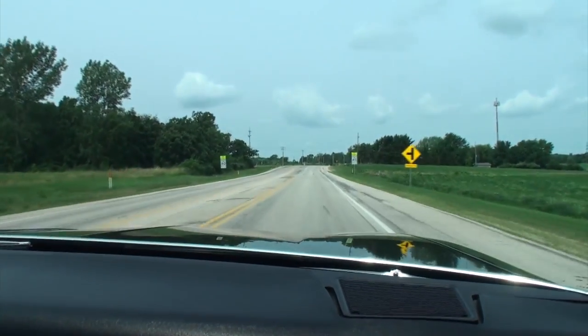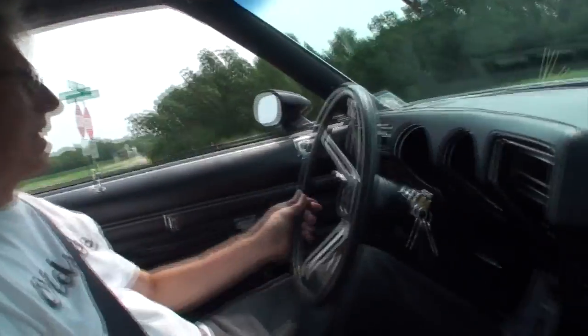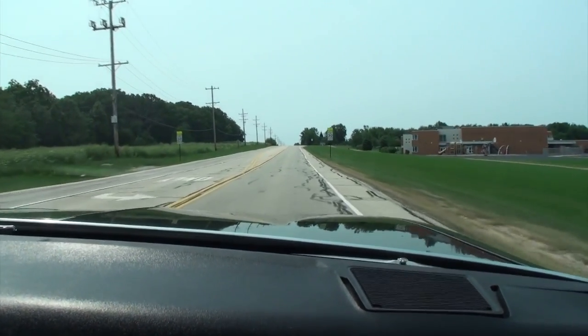Larry and Lou take the 76 Cutlass 442 for a ride. It feels great — perfect. They're out in the country. For a 1976 car, it's just as comfortable as anything today. The bucket seats are perfect and it's an absolutely delightful ride — very smooth.